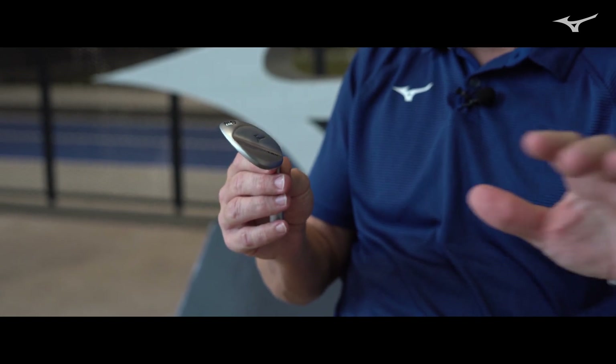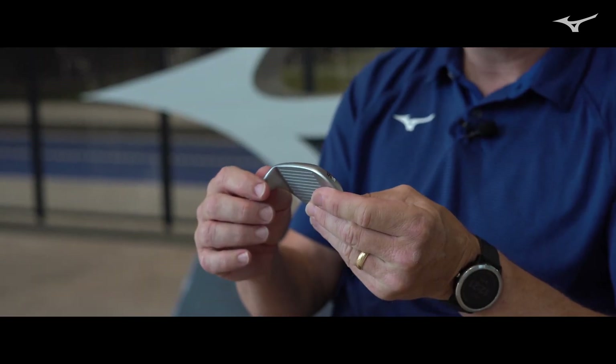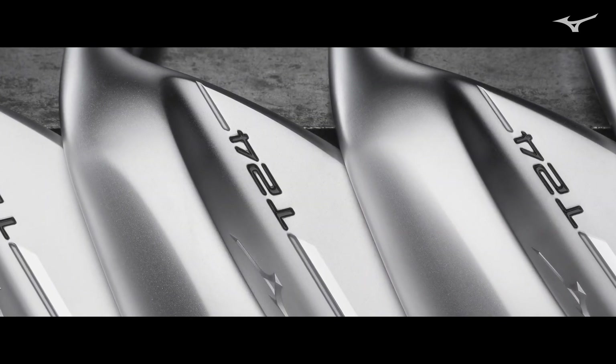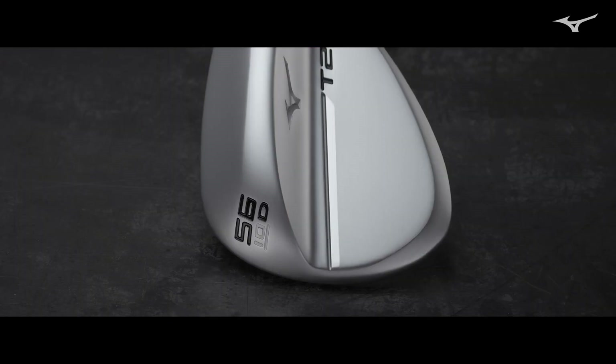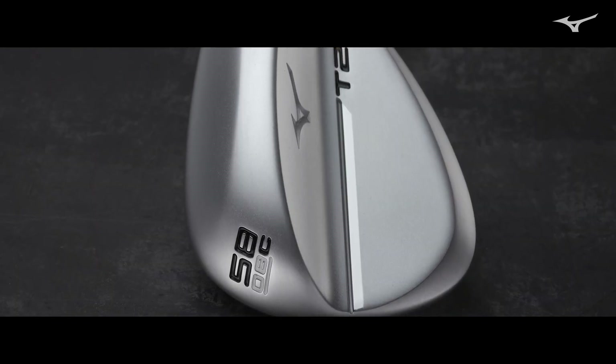Throughout the entire family of wedges we increased the heel relief, wrapping the grind around the heel area more aggressively, and on certain grinds wrapping it around the toe more aggressively as well — though they all have the more aggressive heel. The grinds increase in aggressiveness as you go from the S-grind, which is a straight bevel with heel relief, to the D-grind which has toe and heel relief with a slightly wider bevel on the trailing edge, then to the C-grind which has a little bit more aggressive relief, and then the new V-grind.